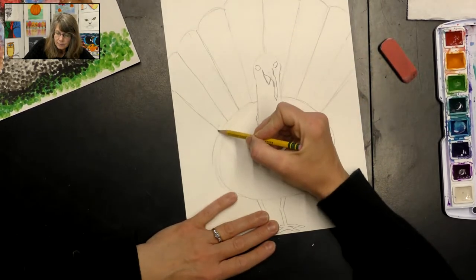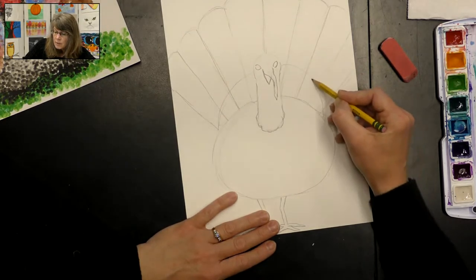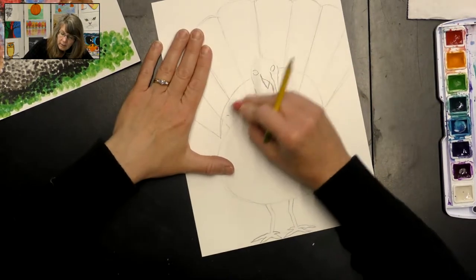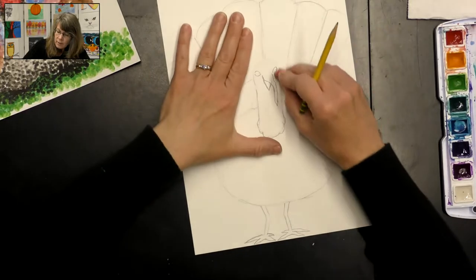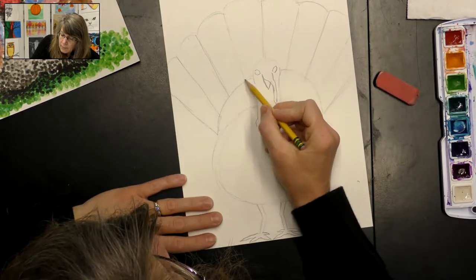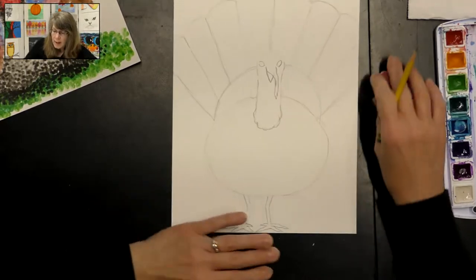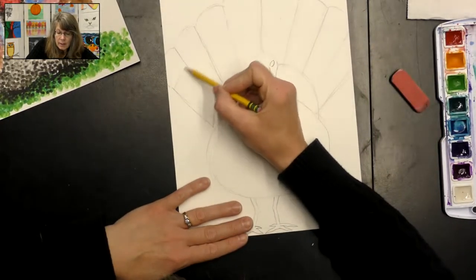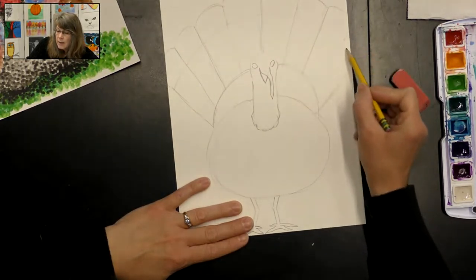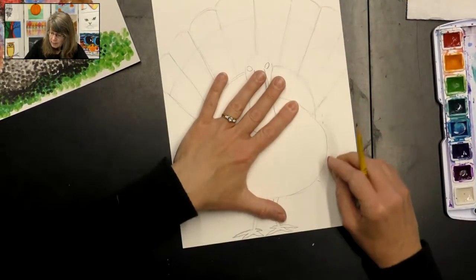They often have a little set of feathers right above there, so I'm just going to draw a line going up just like that and erase everything inside because those are different feathers. Just a curved line that follows the shape of the turkey. There's also a little band of color usually on the top of the feathers, so I draw a line there to show me where to add some paint.